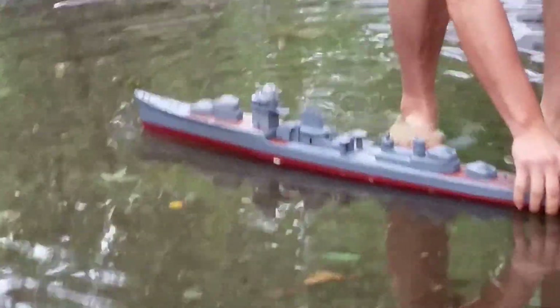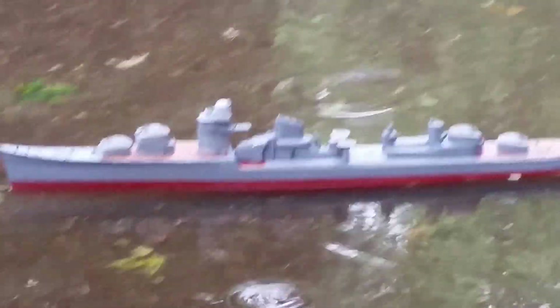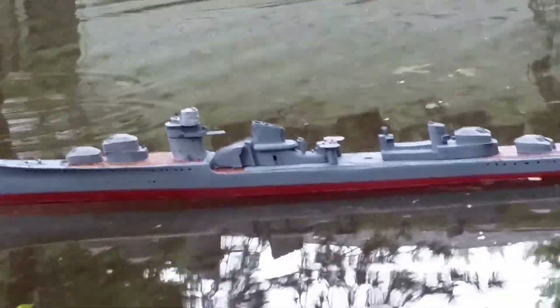Are you recording it still? Yes. Awesome. I recorded you when you took your first step into the water. Okay, but you're going to record the boat, not me, okay? Go, go, go! It's floating. Uncle, I know you have to give it again. I know, right? That's very bad.